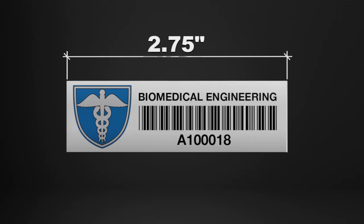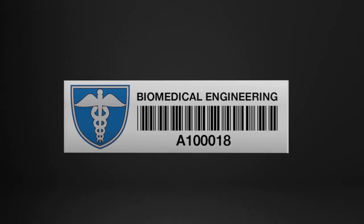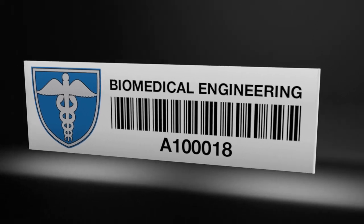At just 2.75 inches long by 0.75 inches wide and just 0.05 inches thick, it remains the lowest profile among metal mount tags.